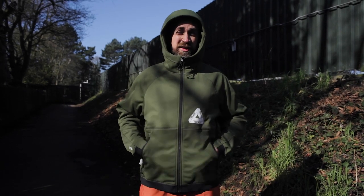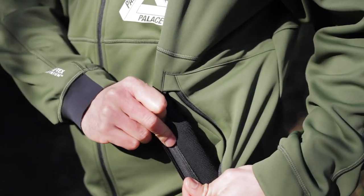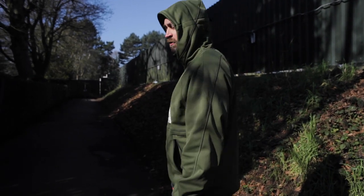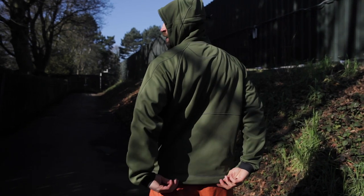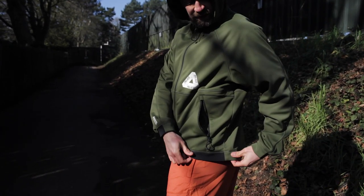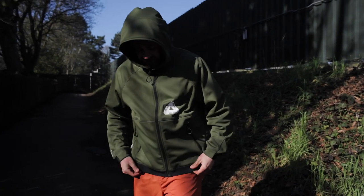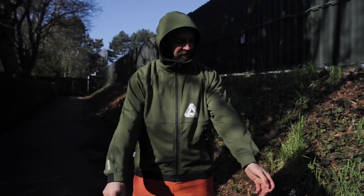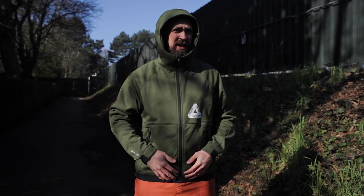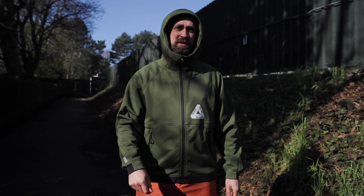Two zip pockets with fleece lining — thumbs up from me, I like a lined pocket. Spinning around: the back has a little drop on the hem which covers your bum a bit more, good for protecting your phone in the back pocket. There's neoprene on the front and soft shell on the back — I can't really work out why other than aesthetics. On the cuffs there's a bit of Gore-Tex branding which I do like. That's the jacket — looks quite nice. Let me know in the comments what you think, and I'll see you next time.